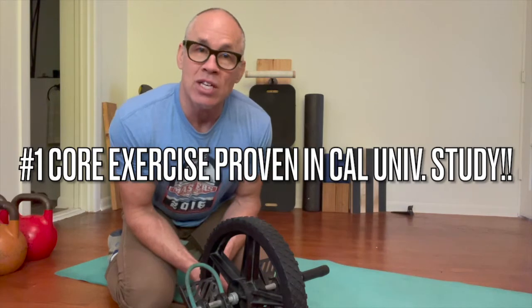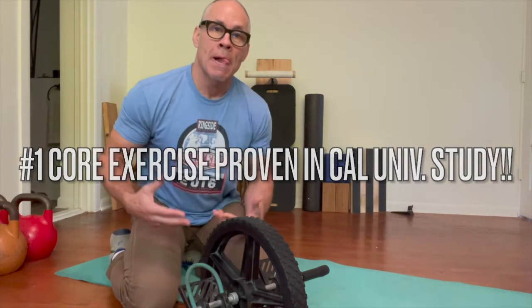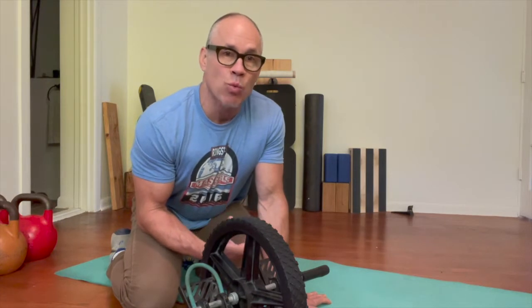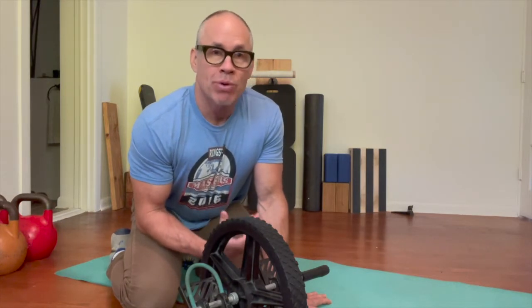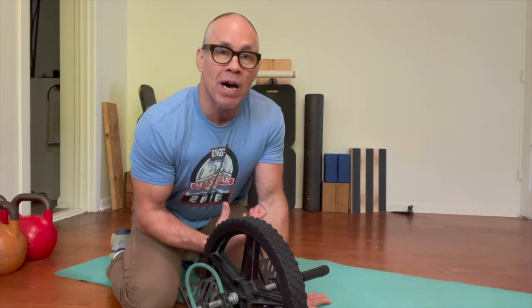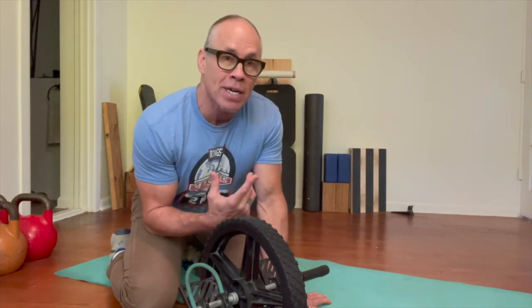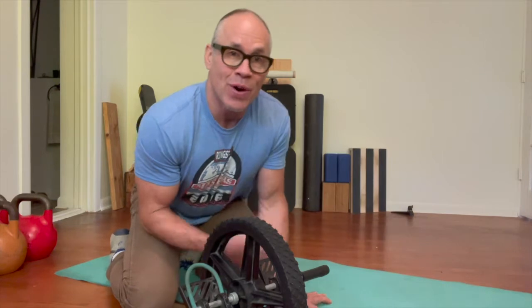It's really intense for most people. So just doing a more strength-based exercise like a rollout is probably one of the simplest, most effective core exercises that you can do. But a lot of people don't know how to do it properly.